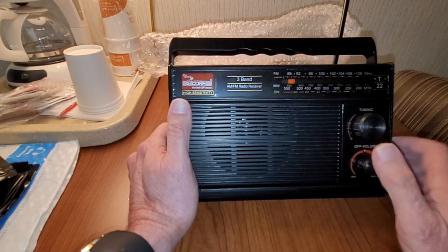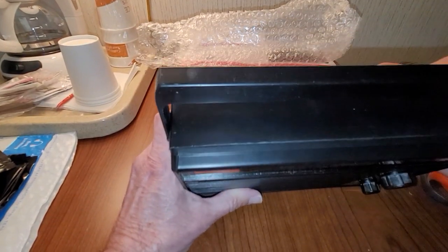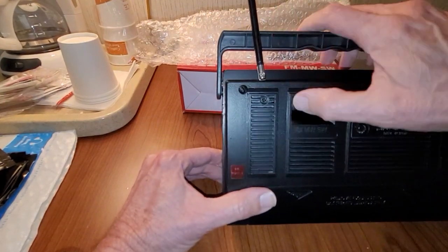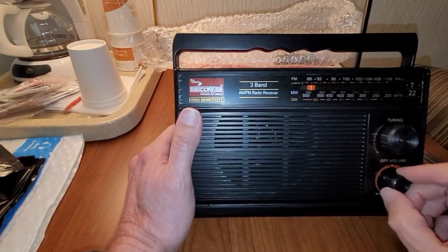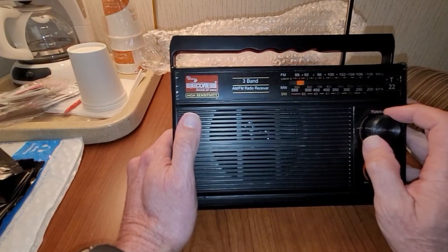Yeah, the speaker sounds a little distorted. I don't know if the speaker is bad. Let's go back and try medium wave — AM. Let's see how that sounds. I don't know if you can hear static from my radio or from my phone.